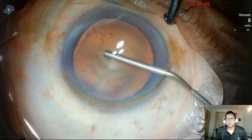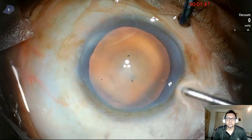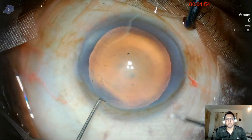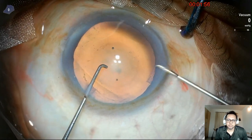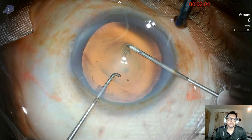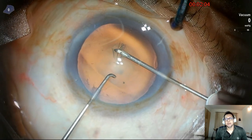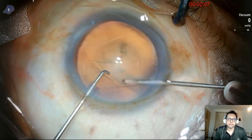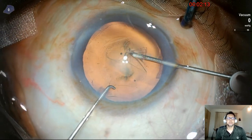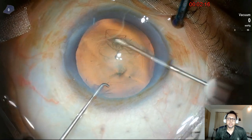I'm going to use 2% HPMC. This is a dispersive agent, and it's always good to use a dispersive agent for coating the endothelium. A few colleagues use only cohesive viscoelastic like 1 or 1.4% hyaluronate, but it's not going to protect the endothelium. So always use dispersive viscoelastic to coat the endothelium.